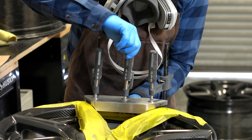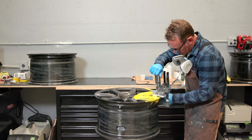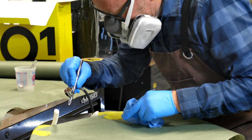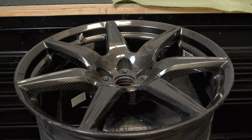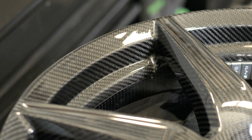From very close up, you may notice a slight difference, but once the tire is fitted to the wheel, it's nearly impossible to see the repaired section. The final step in the repair process is painting. The Spyder team can match the color on painted wheels or apply clear coat to Carbon Revolution wheels which have the carbon fiber weave exposed.